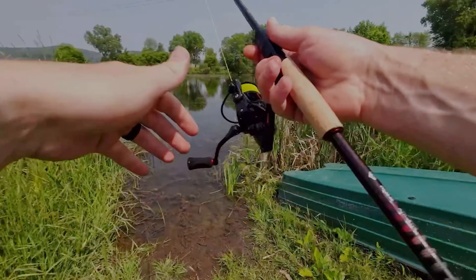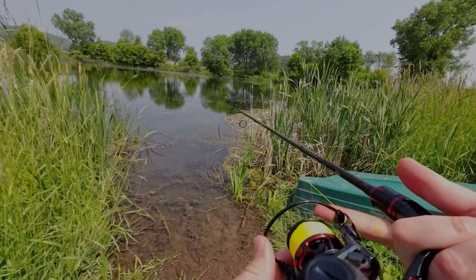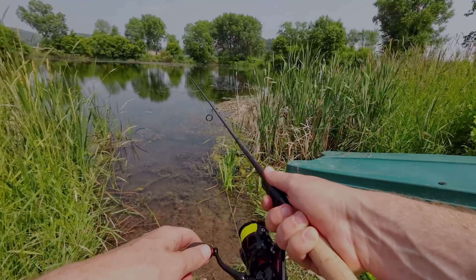So with a rod and reel combo like this, I would recommend you go a little bit lighter than 25 pound braid. That's just what I'm going with because I'm gonna be doing some frog fishing with it.